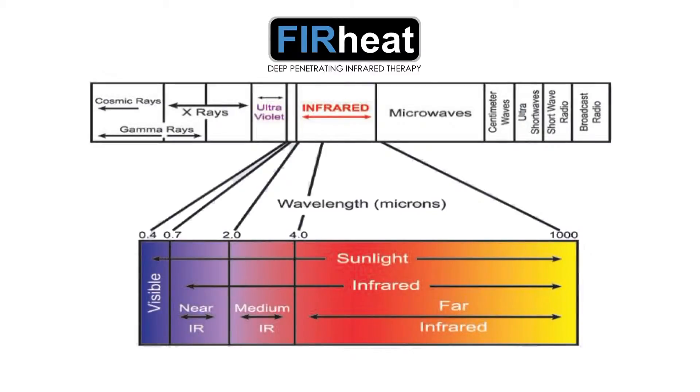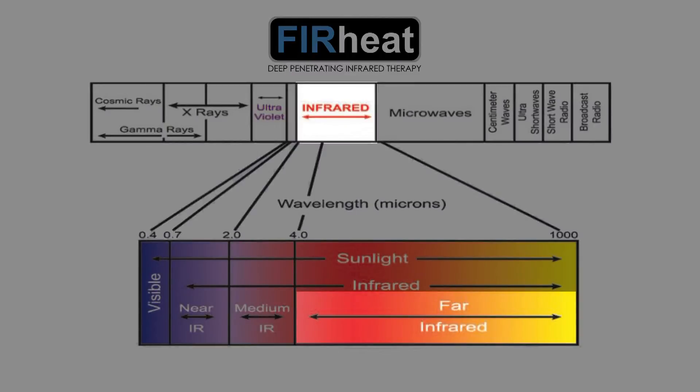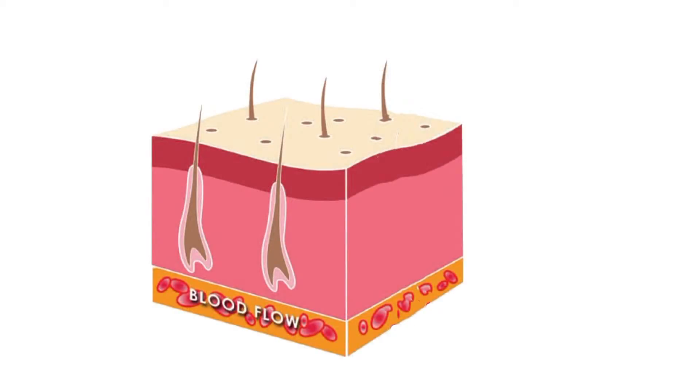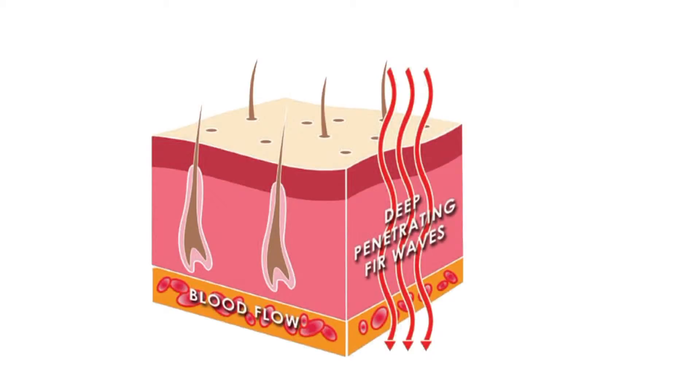FIR Heat technology captures the healing power of the sun, generating safe infrared rays by passing a low-voltage electric current through carbon fiber to penetrate deep into the skin, allowing it to be more effective with a lower overall temperature than required by traditional surface heating technology, perfect for sensitive skin.